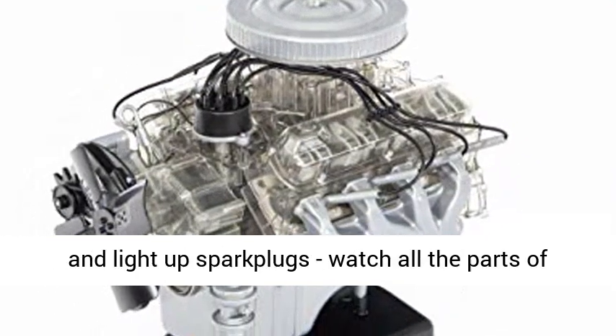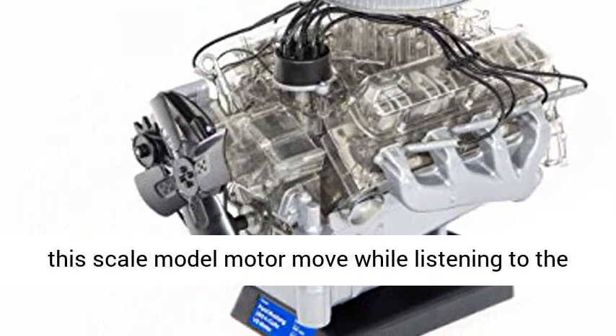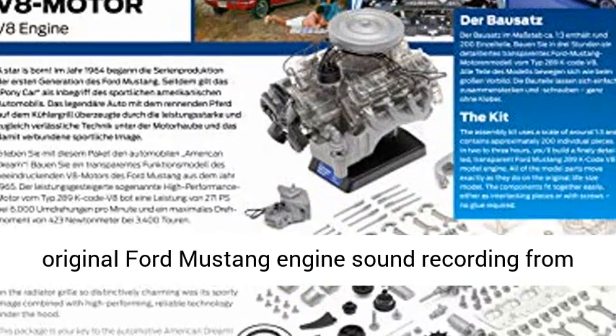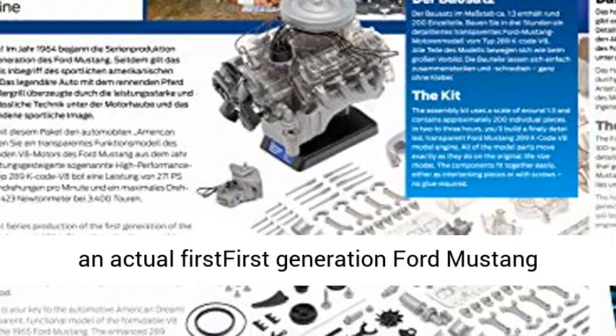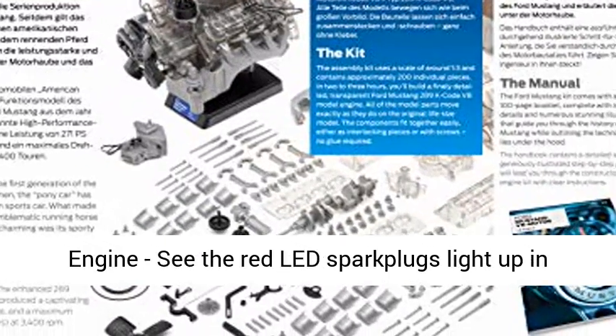Transparent engine model — a see-through model with moving parts including a spinning fan and light-up spark plugs. Watch all the parts of this scale model motor move while listening to the original Ford Mustang engine sound recording from an actual first generation Ford Mustang engine.